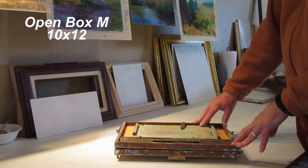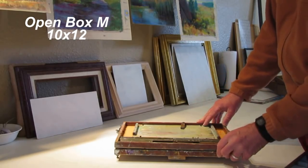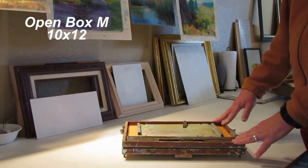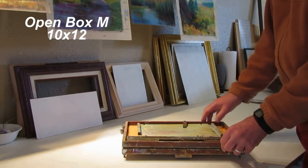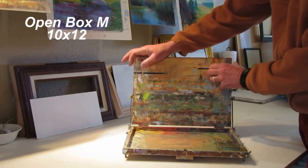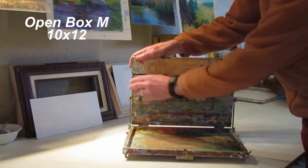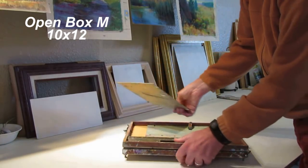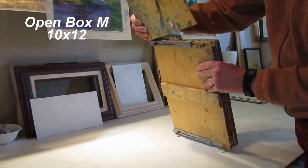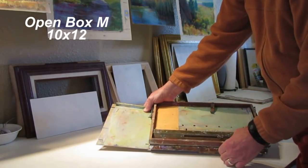This is the Open Box pochade box. For many years it was the standard for professional plein air painters — other than a French easel, this is like the best thing you could get. It's got a very narrow profile and basically it's just a palette and panel holder. There are accessories you can get that will hold wet panels, brushes, and whatnot, but this is the core of the system. It's just a wooden palette plus a panel holder with adjustable brackets that allow you to use different size panels. On the lid, it has little brackets that can be adjusted through screws on the bottom of the box, basically expanding your working area so you can have more space for painting and brushes.